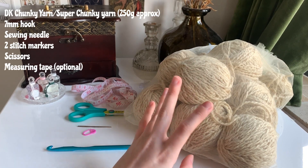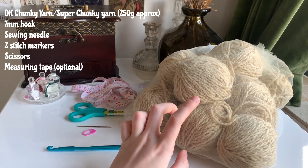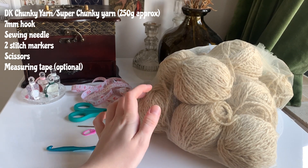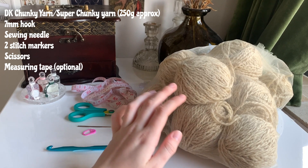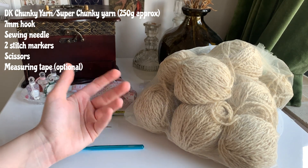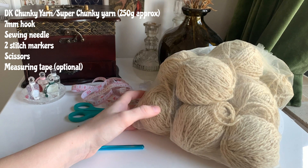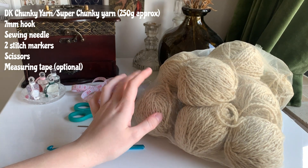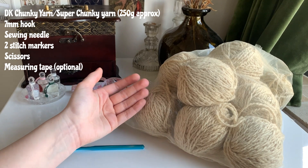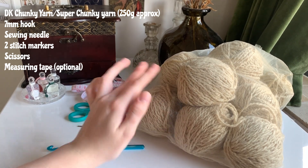For this bag you're going to need a chunky yarn, maybe a double knit or super chunky. Cotton is usually best for mesh bags as it keeps them nice and strong. I don't actually know what this yarn is — it has a waxy feel, almost like twine or craft rope, and I bought it at a charity shop. Anything similar would still work, but if you want yarn, I recommend cotton, super chunky, or chunky.